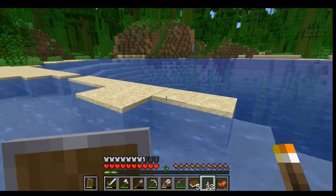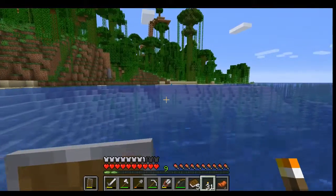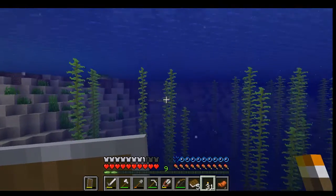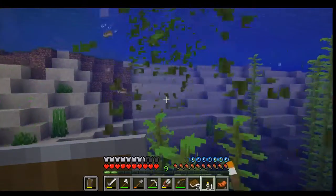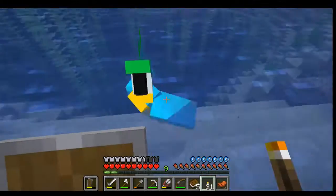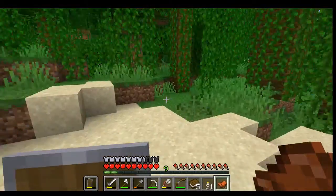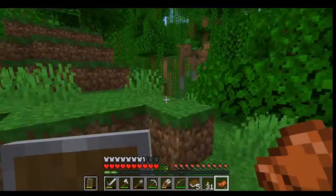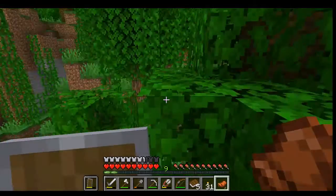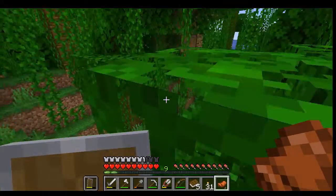Leave the torch there. I am gonna have to come back and farm a lot of the sand because I'll need it for glass. See that sea turtle. Hey Mr. Parrot! I don't have any seeds - I can't feed you. The cool thing with parrots is you can tame them by feeding them seeds. In earlier versions you were actually able to tame them by feeding them cookies, but apparently chocolate is lethal to parrots.